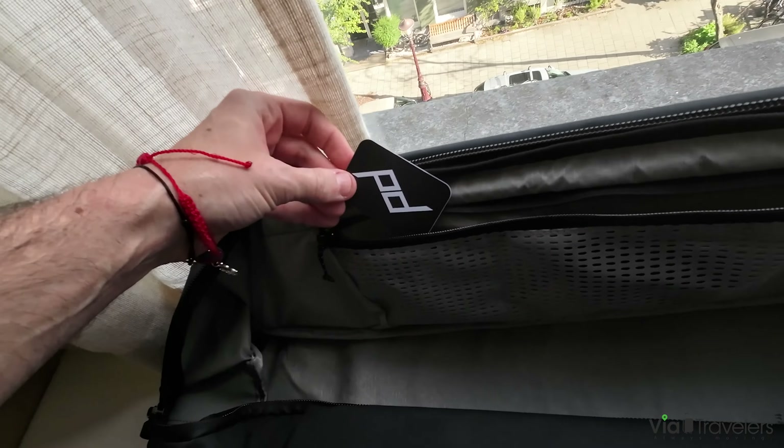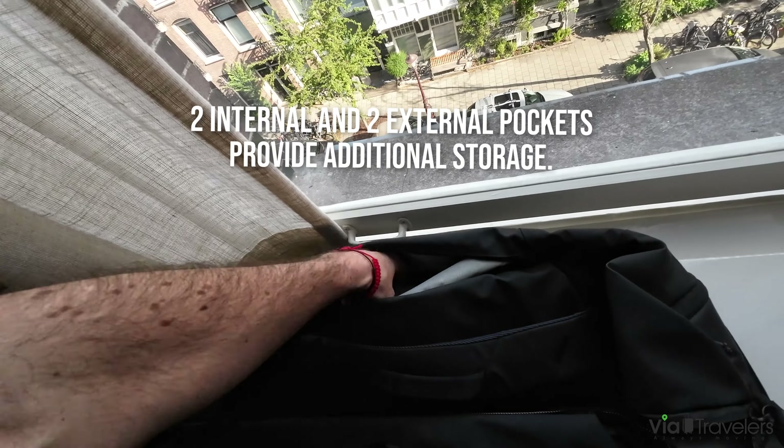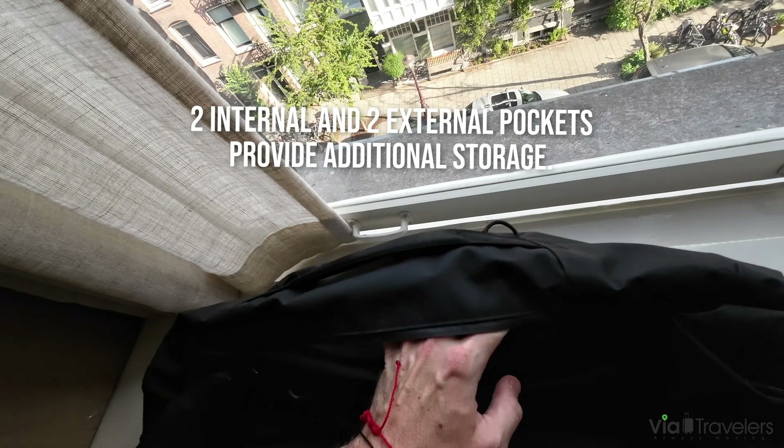One feature I really wanted to check out — here's another pocket, a nice outside pocket. That could be good for camera equipment and tech supplies.